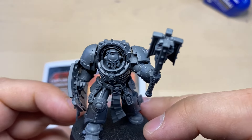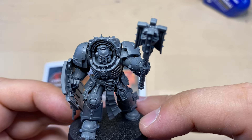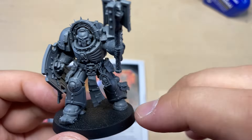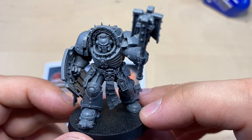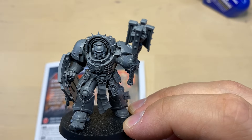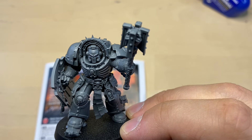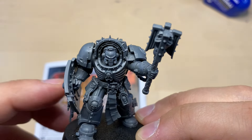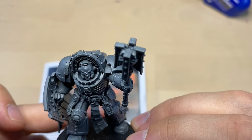This mini was really fun to build. I would give it 5 servo skulls out of 5 for the fun of it. It had a couple of things that were a little bit tricky to attach, like these bits on the legs, so I will give it 4 out of 5 servo skulls for ease of assembly. Also, this set has multiple options — it looks like I would want another one with a Crozius Arcanum and a Storm Bolter, as this one is clearly the melee option and I'd like another that can shoot.